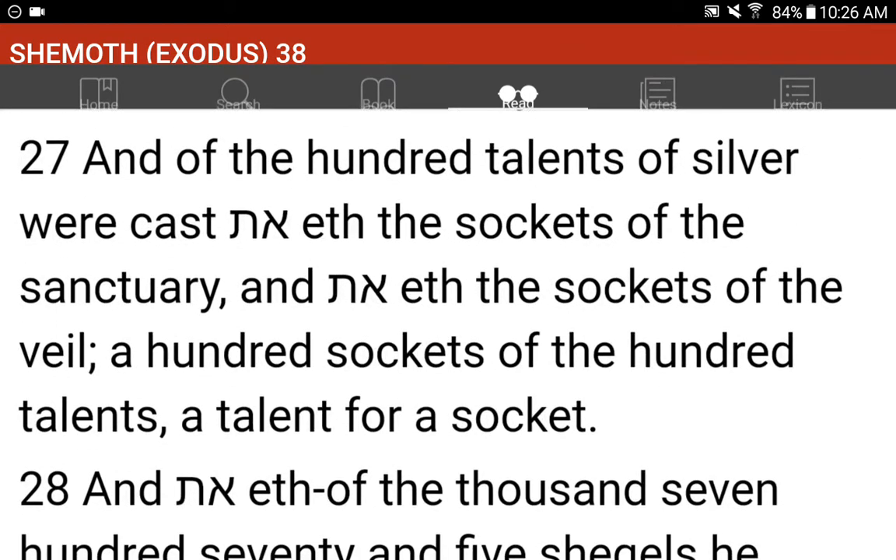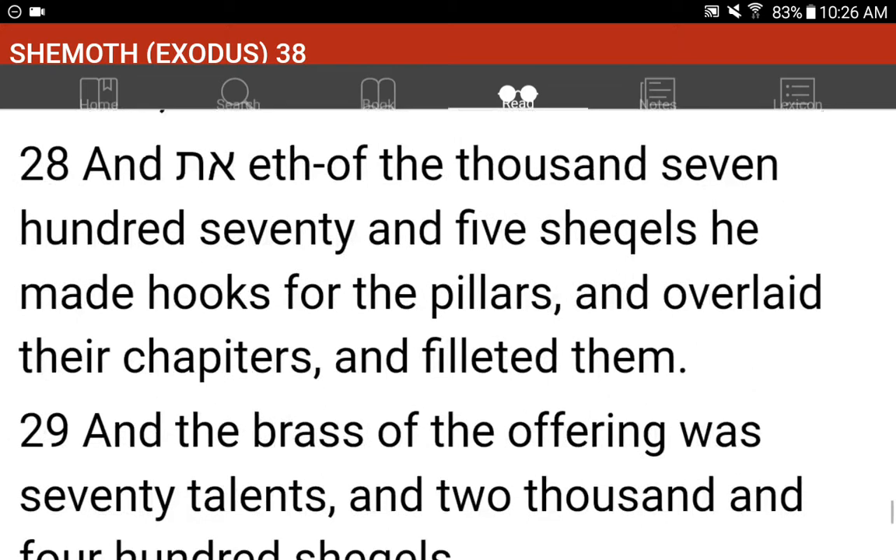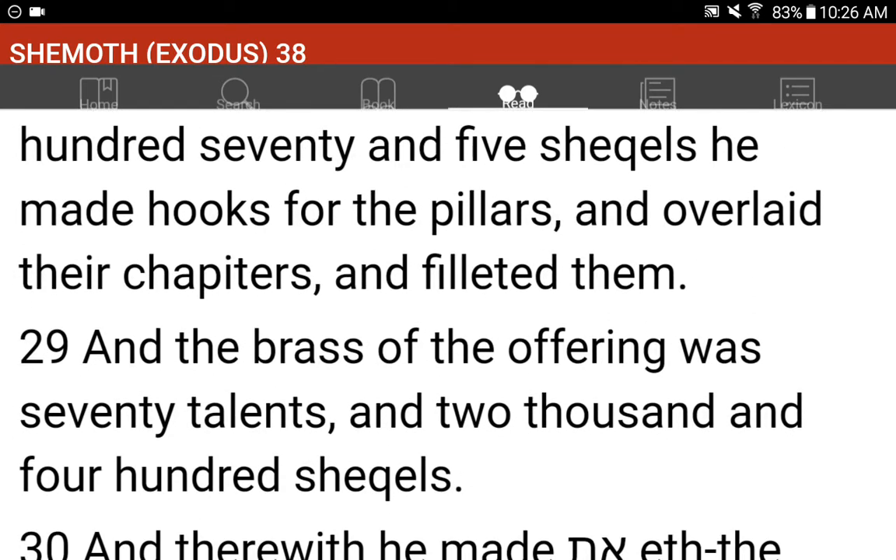And of the hundred talents of silver were cast the sockets of the sanctuary, and the sockets of the veil, a hundred sockets of the hundred talents, a talent for a socket. And of the thousand seven hundred seventy and five shekels, he made hooks for the pillars, and overlaid their chapiters, and filleted them.